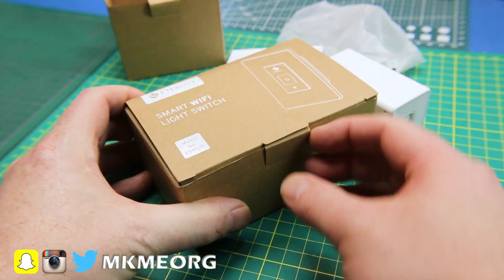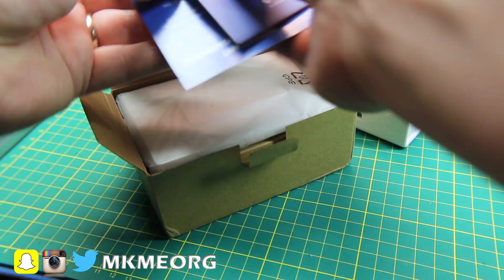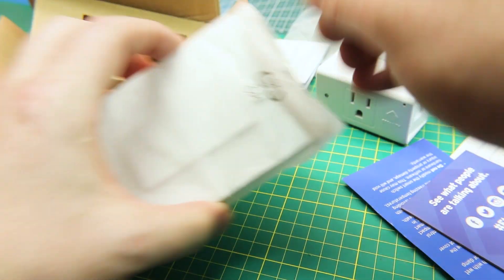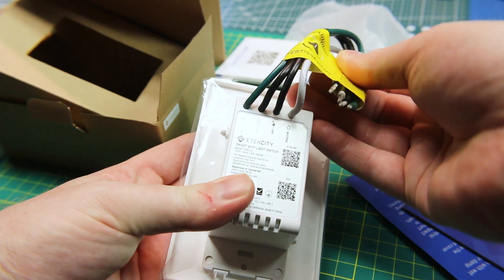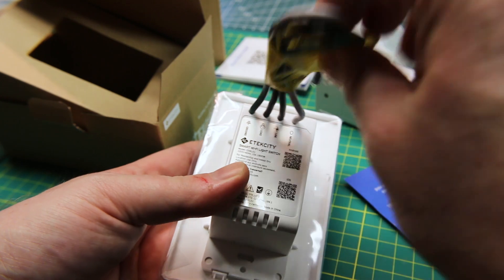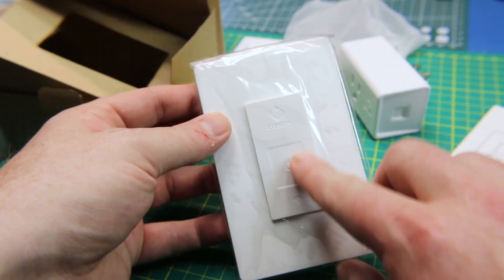The other box is for the in-wall outlet. This is a bit more involved because obviously you should be an electrician to install these, truthfully. Check your local laws — around here you have to be, but everybody does it. So pretty simple: we've got our ground, our line, our load, and a neutral. Not much to it. If you don't know what those are, don't touch this — pay somebody to put it in for you.